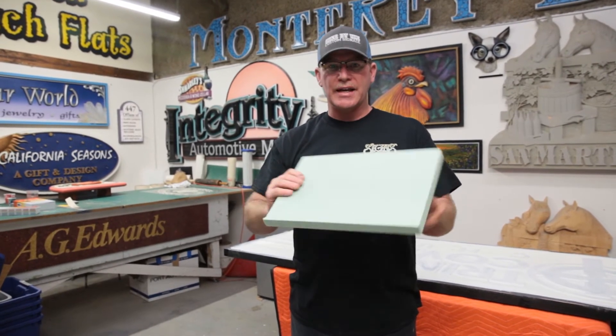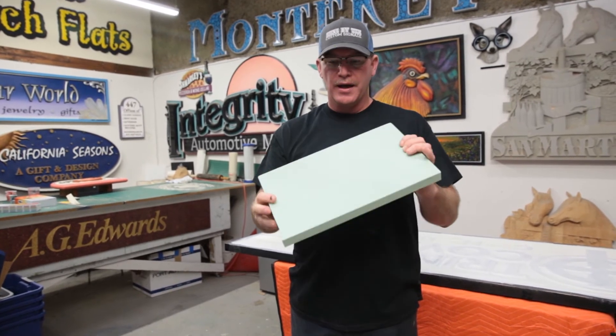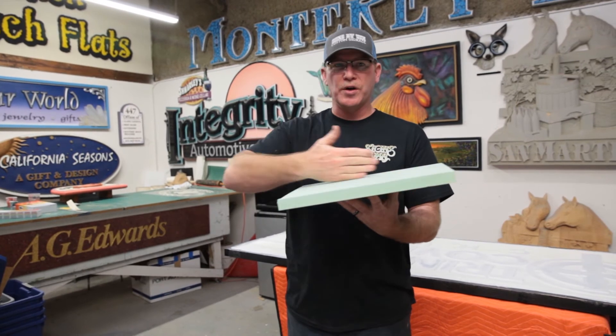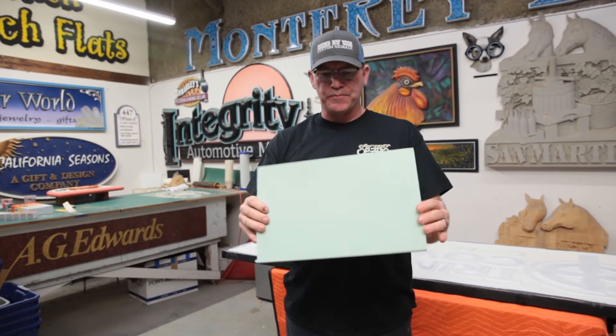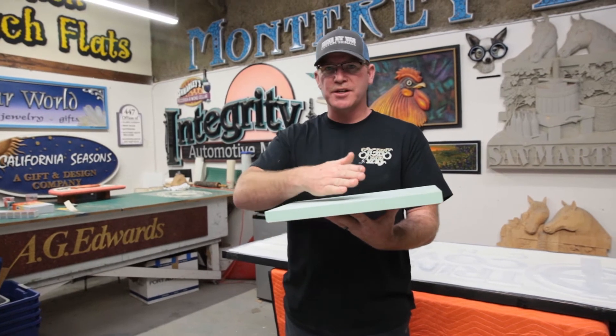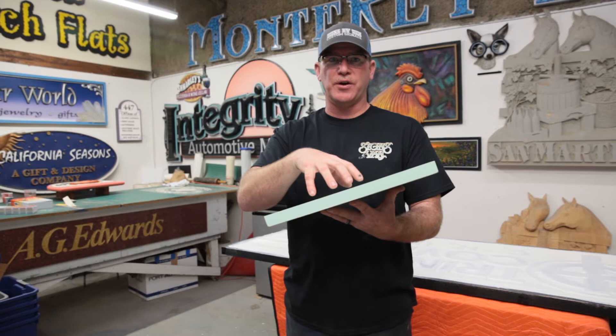This material is super light and super dense, so it's really hard to damage the board. It doesn't have any grain, so it's basically not like wood where you're having to fight a grain. This stuff carves very easily, holds an edge very well, sandblasts well, and also CNC routes very well.